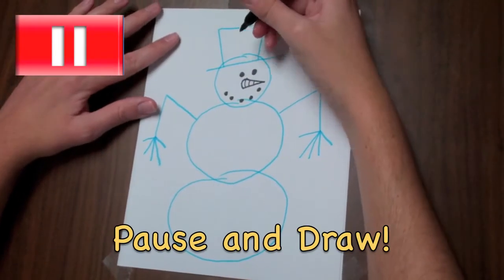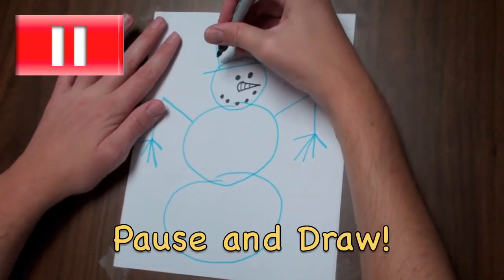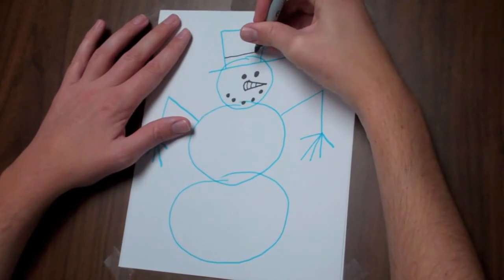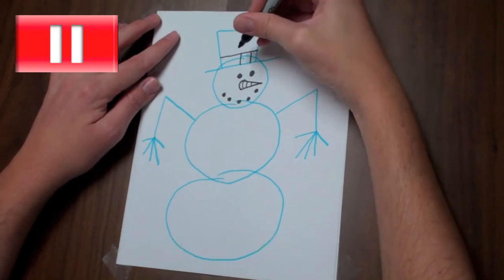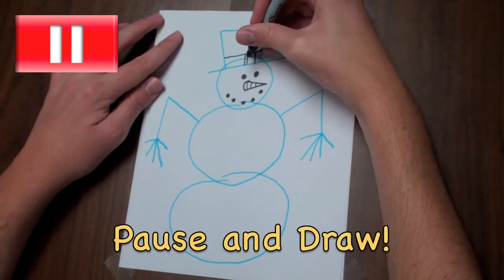We're pretty much done with his face. So on the hat, we're going to want to make the brim. And then we'll add a little buckle, and inside that square we're going to make a littler square.